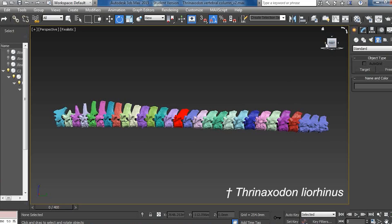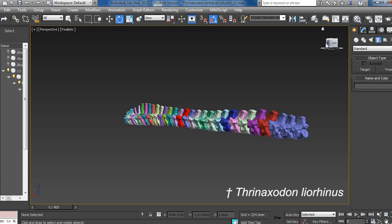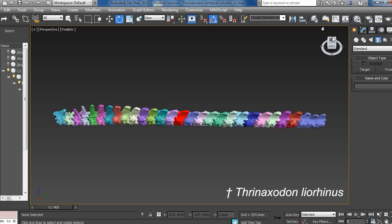Once you get the CT scan model into your computer software, how can you perform a similar experiment? I actually use gaming software. The gaming industry is really great for 3D modeling, and that's exactly what we're doing here. When a vertebral column goes in, a lot of times it doesn't look pretty — here's one model where it's kind of all over the place, a little scoliosis-like. And here's the same animal with all the vertebrae put into place. Once we get it into a reasonable shape, we can start to play around with it.